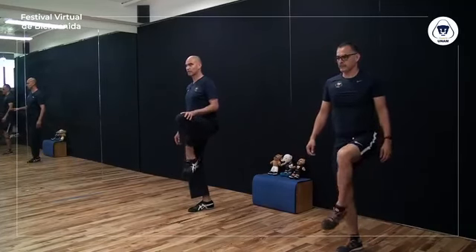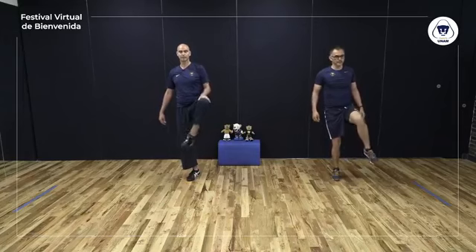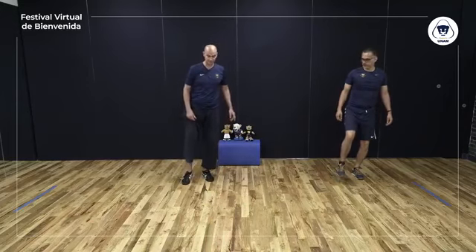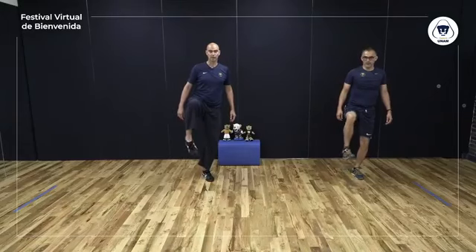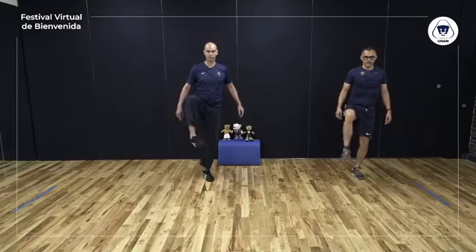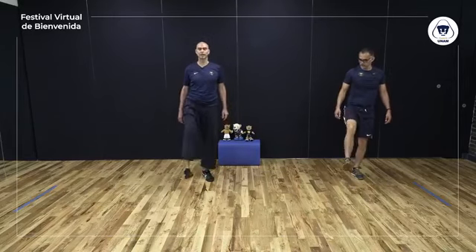Yi, ar, san, si, u, leo, chi, pa, yo, shuo. Al otro lado. Yi, ar, san, si, u, leo, chi, pa, yo, shuo. Muy bien. Asentamos todo el peso sobre la otra pierna — este tobillo todavía no tiene toda la fortaleza que debería. Levantamos la otra rodilla y tobillo. Yi, ar, san, si, u, leo, chi, pa, yo, shuo. Al otro lado. Yi, ar, san, si, u, leo, chi, pa, yo, shuo. Tobillo y rodilla. Yi, ar, san, si, u, leo, chi, pa, yo, shuo. Al otro lado. Yi, ar, san, si, u, leo, chi, pa, yo, shuo. Muy bien.